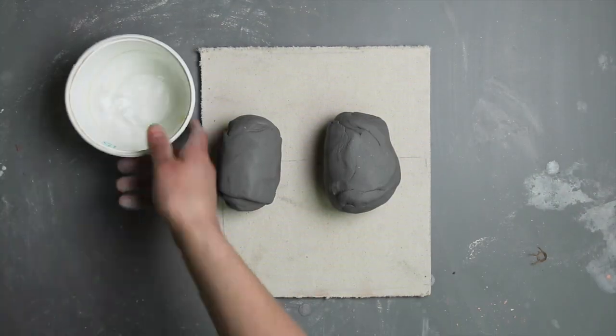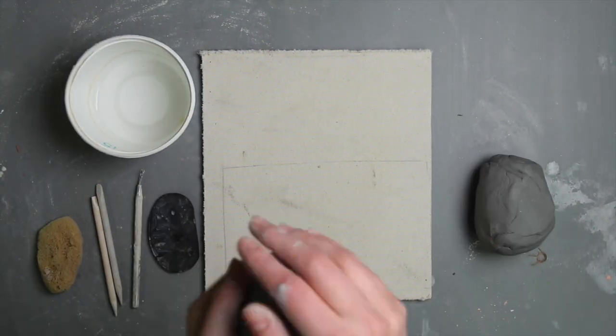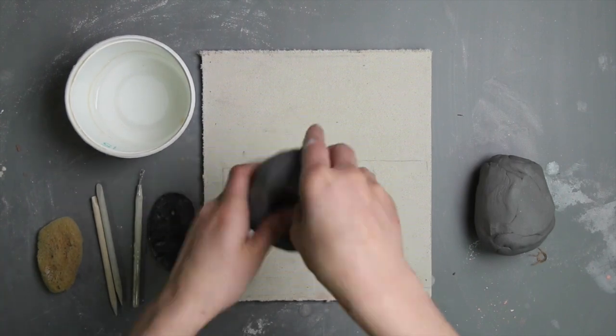Once the sketches are complete, each student should be given a canvas board, a wooden tool, a sponge, and some water.